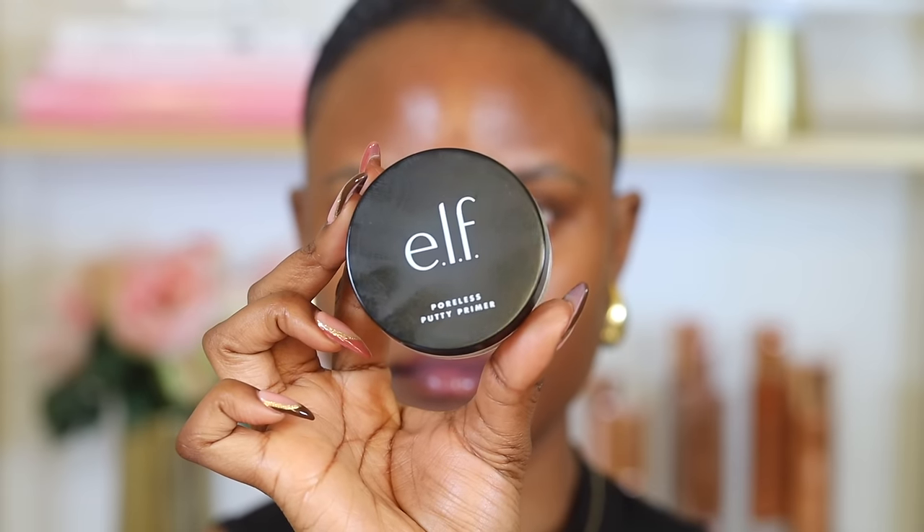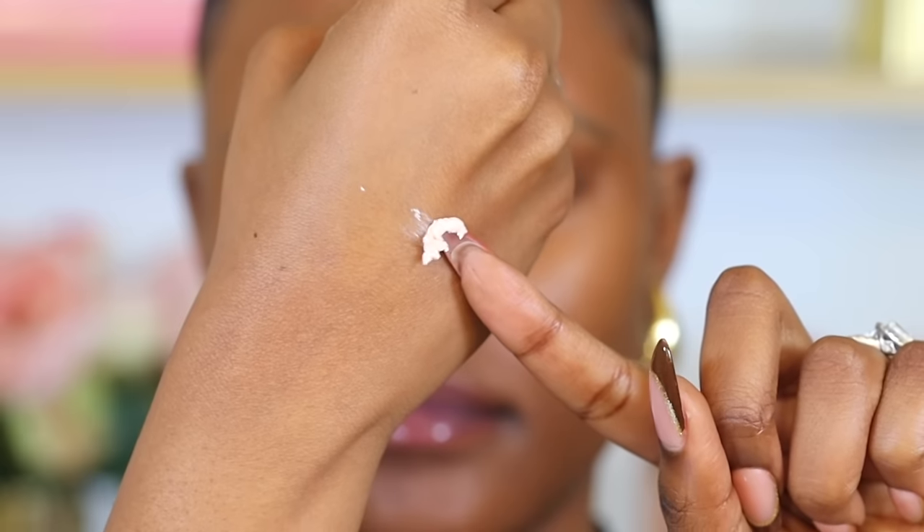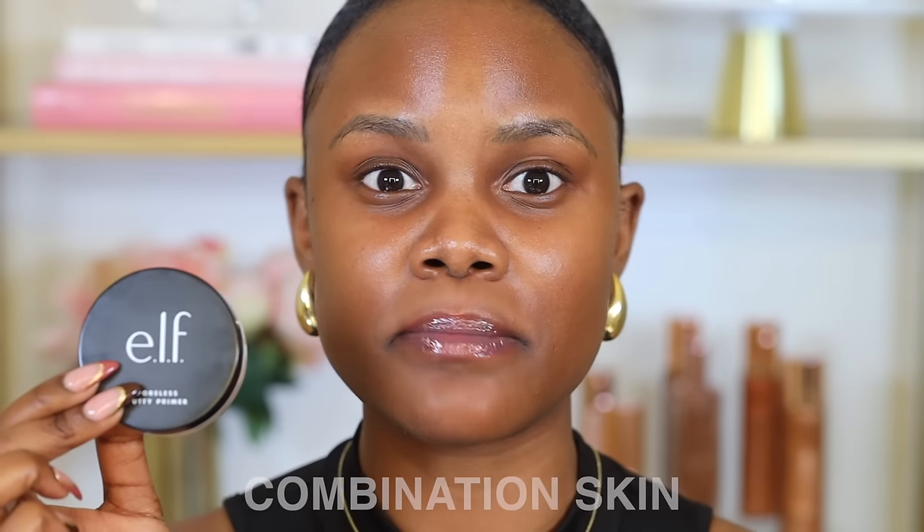It's very important to note that not all primers are created equally. Depending on your skin type you want to select your primer accordingly. If you have oily skin I would recommend getting a matte primer — this will help control oils and make your makeup last longer. A really good one is the e.l.f. Poreless Putty Primer. Apply this all over if you have oily skin, but if you have combination skin, apply it only on your T-zone area.